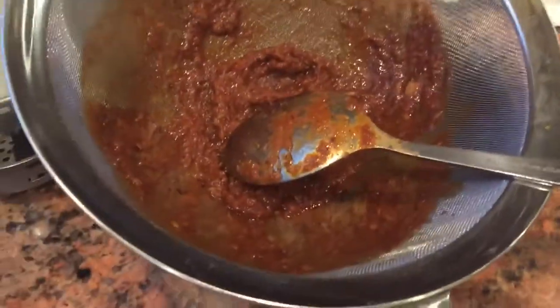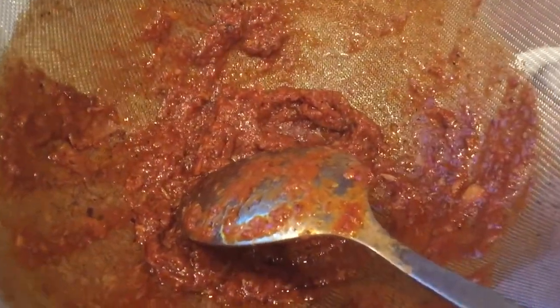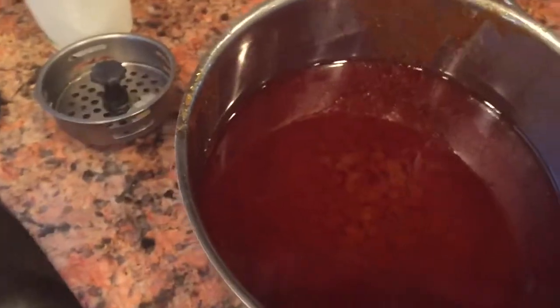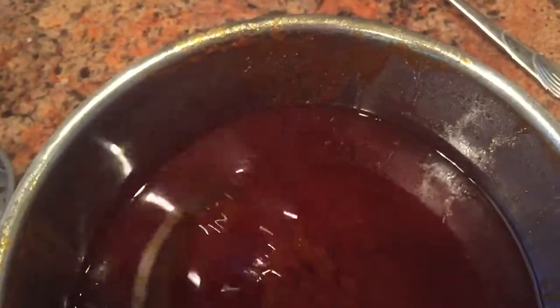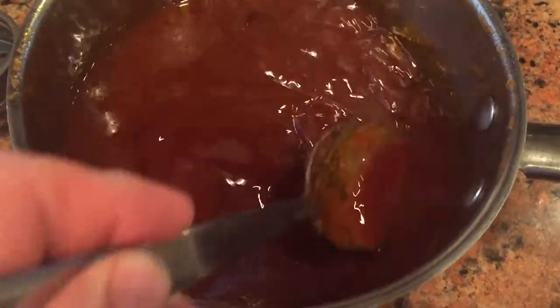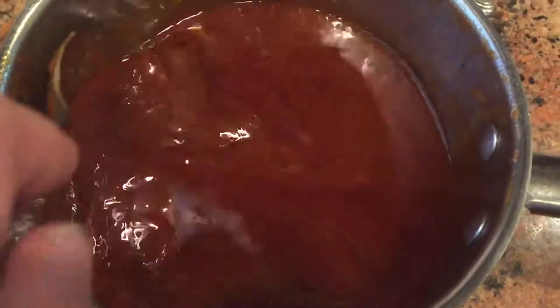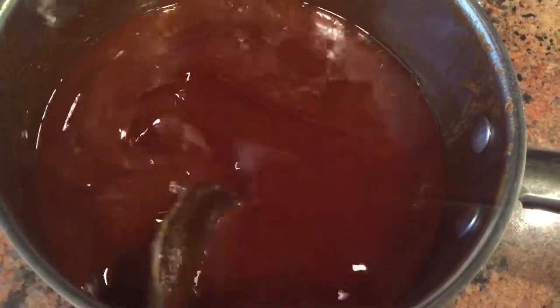We've run all of those juices and vegetables through the strainer, and what we end up with is this nice smooth gravy. When I tell you it's full of flavor — my goodness — that tomato paste got roasted down pretty good, along with all of that garlic, the sea salt, and the peppers.